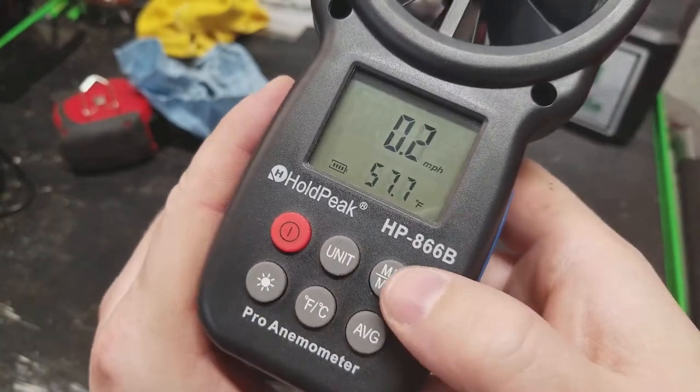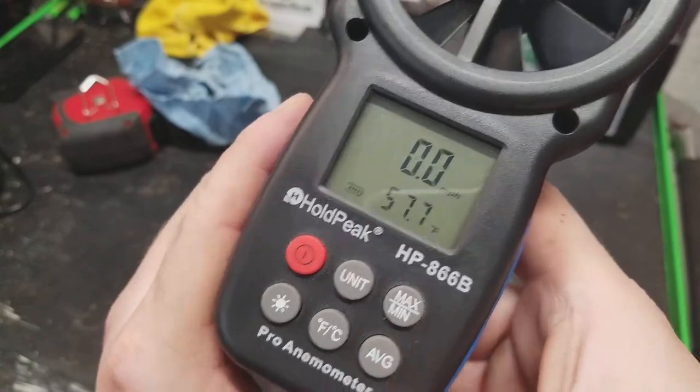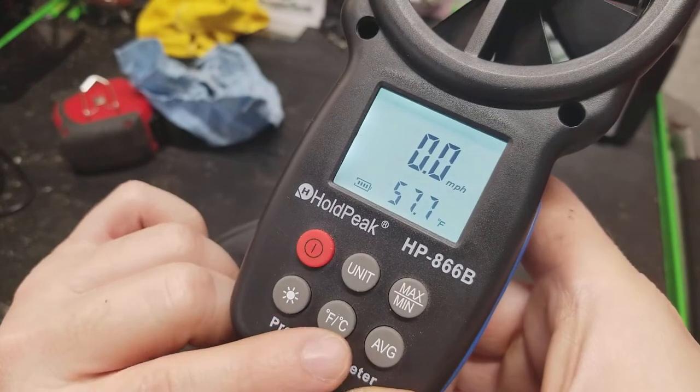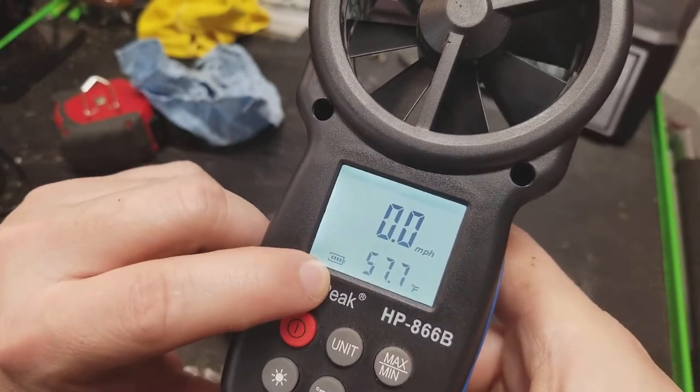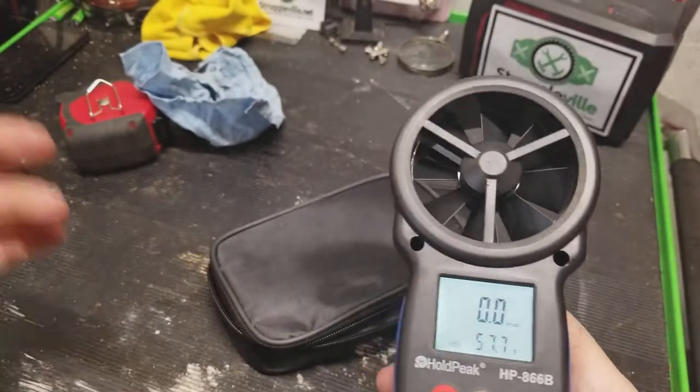You can also view max and min readings. There's a backlit LCD display, and you can switch between Fahrenheit and Celsius. You can also see the average reading. The bottom of the display shows your battery level indicator.